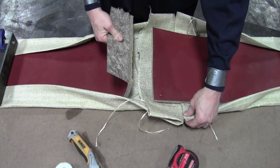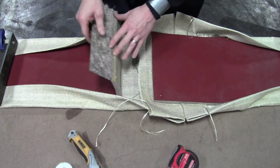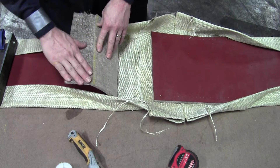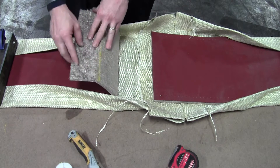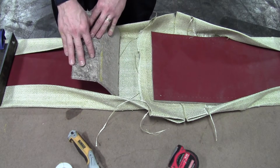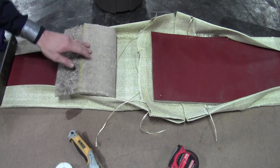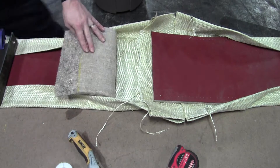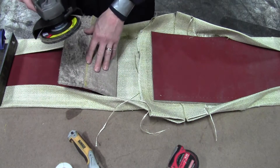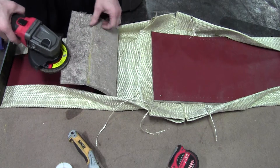After you get the z-tex or cover material all sewn together, it's going to be time to prep the rest of the splice. The insulation that you peeled off will have some left on there, and you need to get that off. Go ahead and take a grinder and grind the rest of the insulation off.